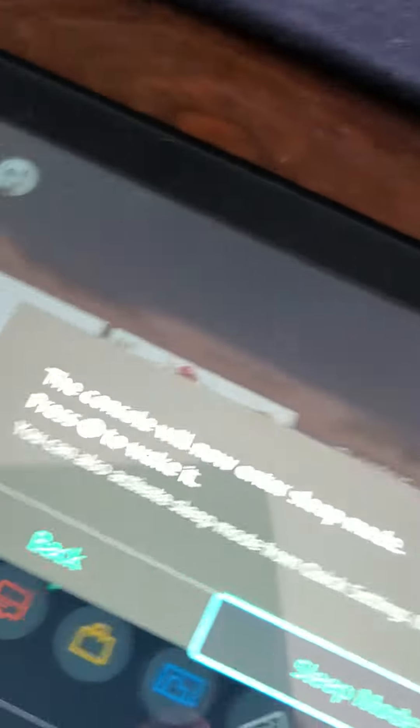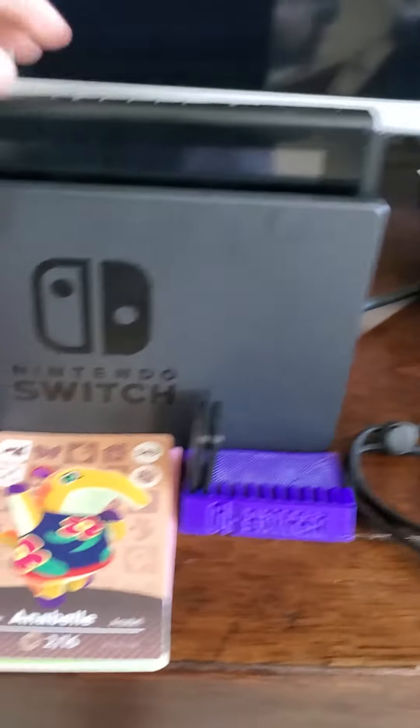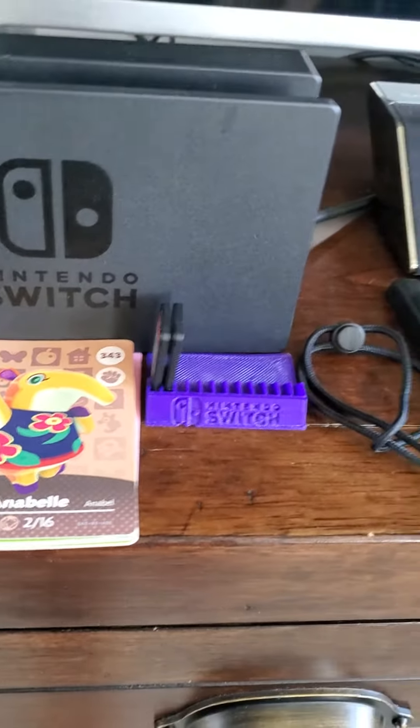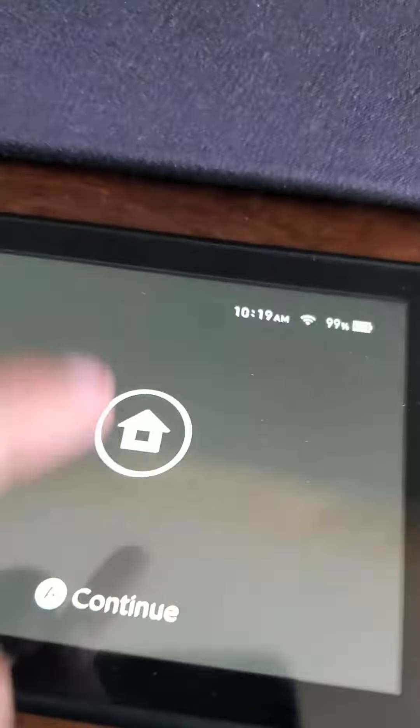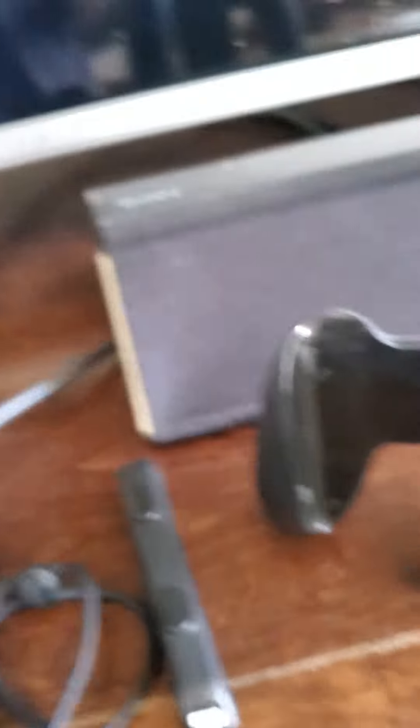All you got to do is take it out of its dock and make sure it's in sleep mode, or just power it off — we'll just put it in sleep mode. Then just put it into the dock, and it will show that it's charging. Then you want to take it out of the dock, open it up, and then just put it back in the dock.